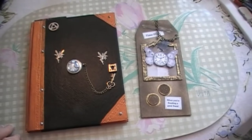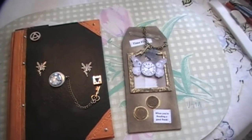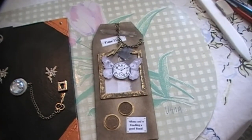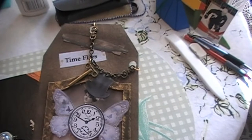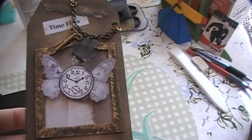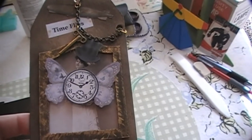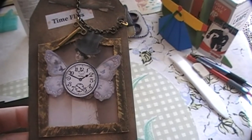Following her instructions for a tag, I came up with my own version of the tag, which is just here. I'll pick it up and show you. There's a chain with a key on it — the kind of key you use to wind up an old-fashioned clock. I've done a lady holding a clock with butterfly wings on it, and I put a frame around her using some chipboard, and it was very hard to cut out.